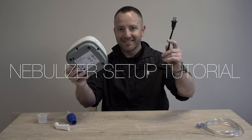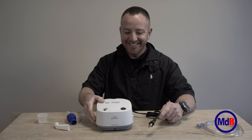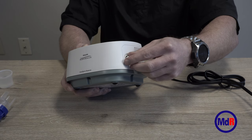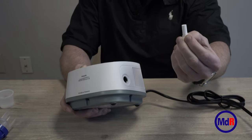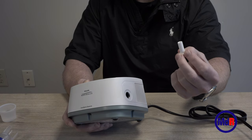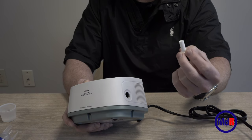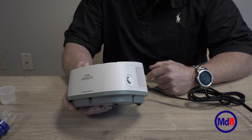This is your nebulizer compressor. It's lightweight and easy to travel with. Make sure you always sit it on a smooth, flat surface. Right here is your internal filter — it slides in and out. Check it about every six months; maybe a year and a half to two years. If it looks discolored, call your local provider.